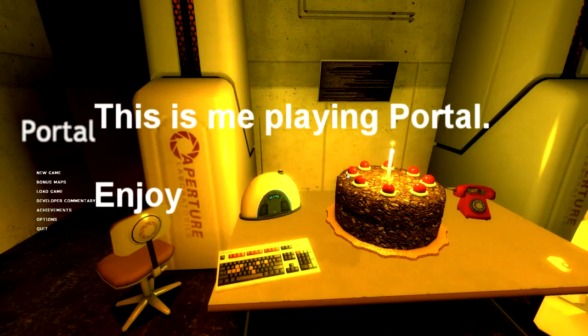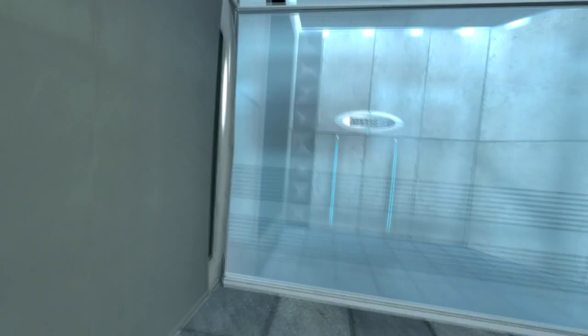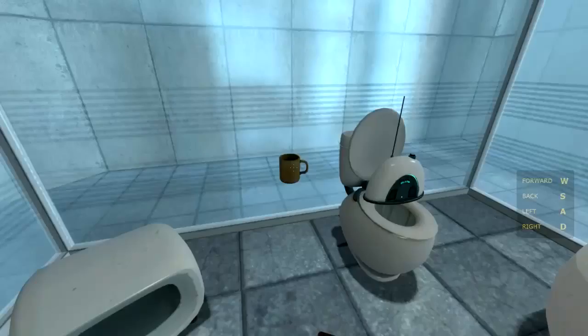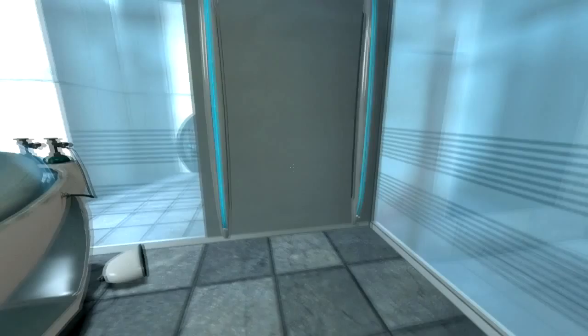This video is brought to you by S.T.A.L.A. Hello, and again, welcome to the Aperture Science Computer Aid Dimension Center. We hope your brief detention in the relaxation vault has been a pleasant one. Your specimen has been processed, and we are now ready to begin the test proper.